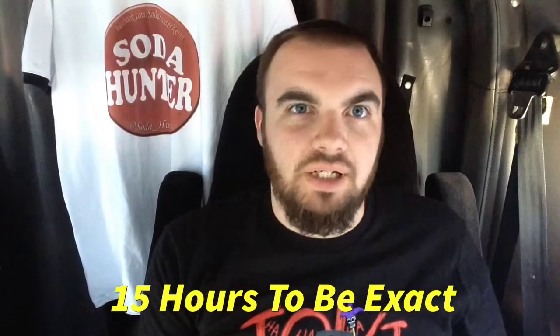Hey everybody, SodaHunter here. I'm in Baton Rouge, Louisiana, and I'm done for the day. I have a lot of time to kill waiting on my next load tomorrow, and I figured I'd go ahead and knock out these live sodas while I'm here. I only have three left, so I'm going to do them back to back to back — three separate videos here.